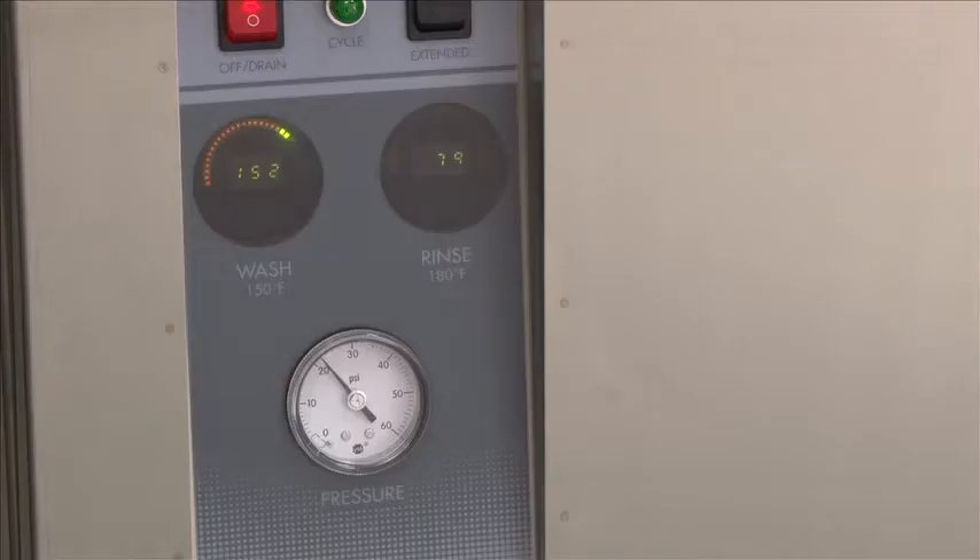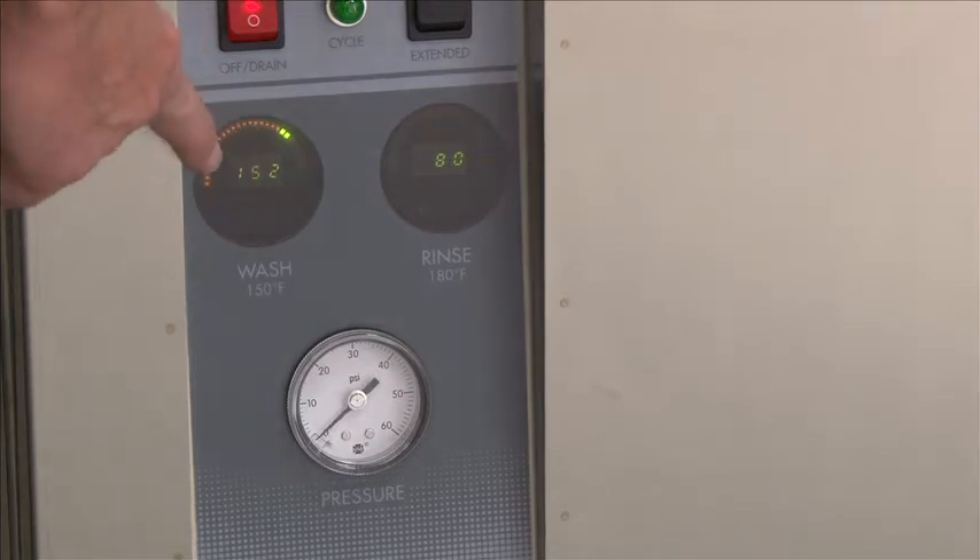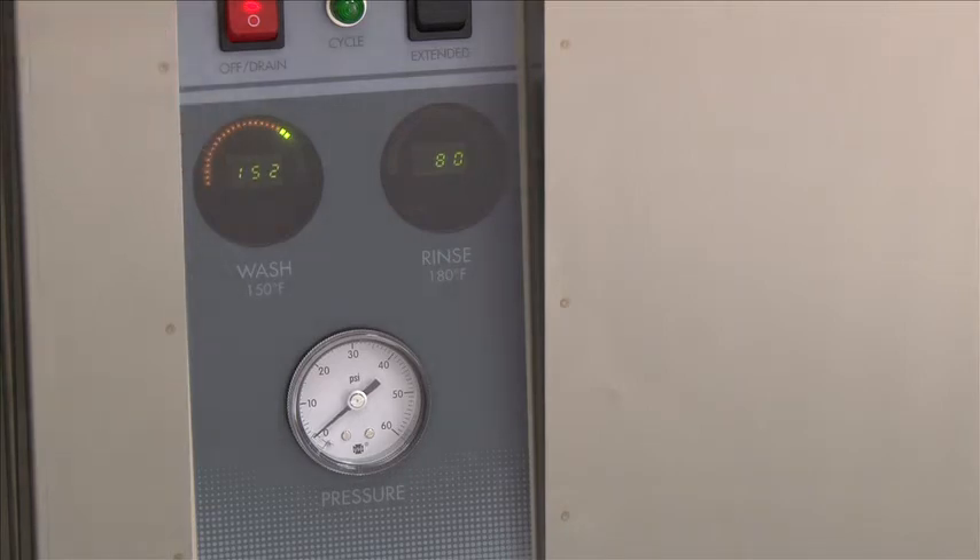On the DH5000 VHR heat recovery system, this machine fills with cold water, so it takes longer for it to heat up to the proper temperature. Once the fill has stopped, wait until your wash tank comes up to a minimum of 150 degrees — we're now showing 152. At this point, you're ready to operate the machine.